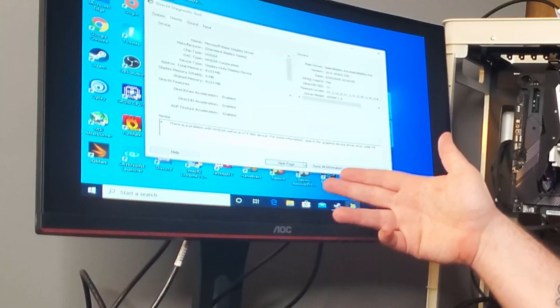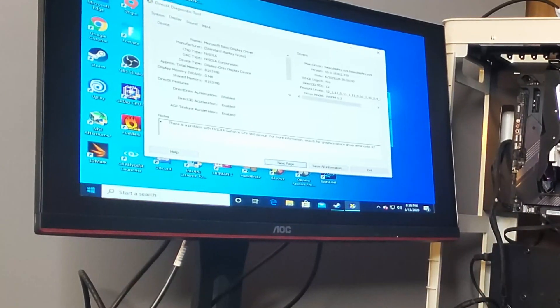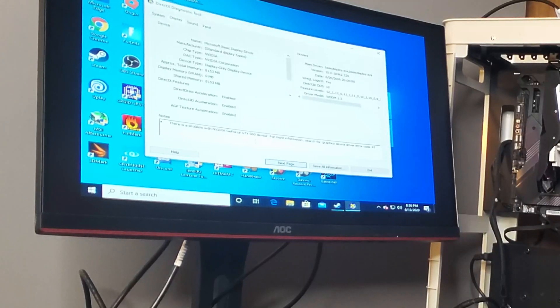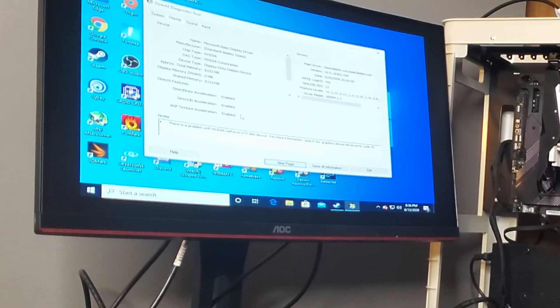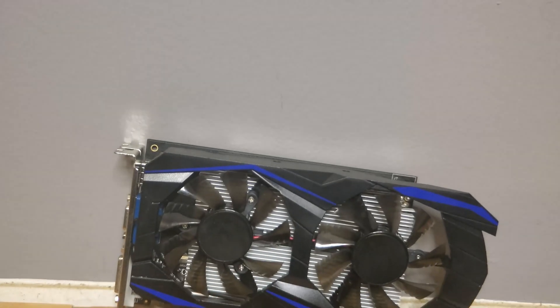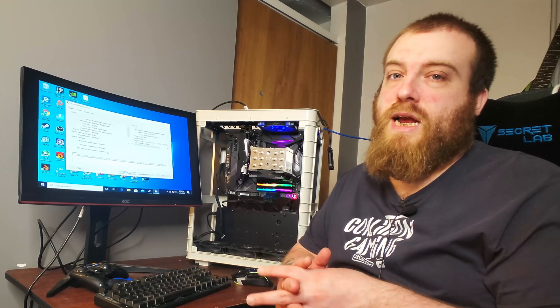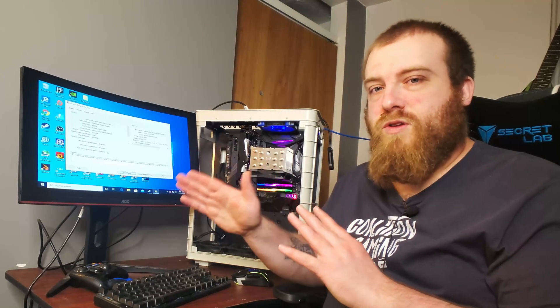Here is the DirectX Diagnostic tool, and you can see that it says there is a problem with the NVIDIA GeForce GTX 960 device — so it does seem to think that there is one. Overall, this graphics card from Wish.com is something you really need to stay away from. Anything off of Wish.com — I highly suggest you do not give them your money. It's also very shady; you don't feel safe using your credit card on their website.